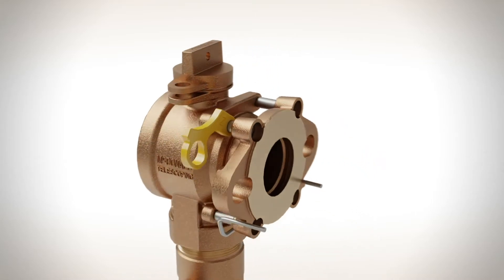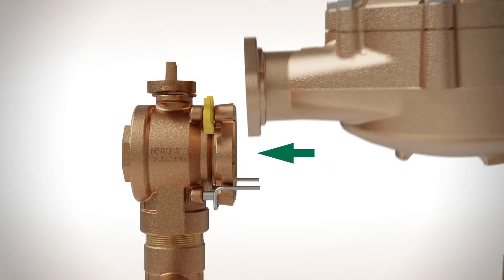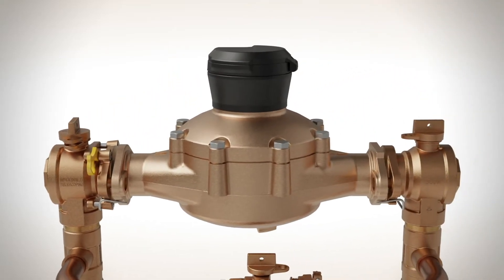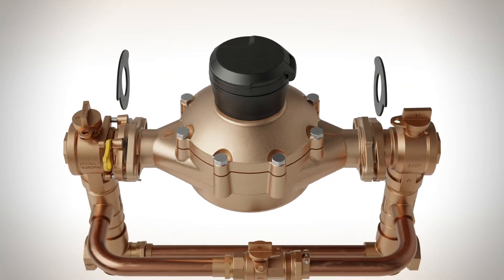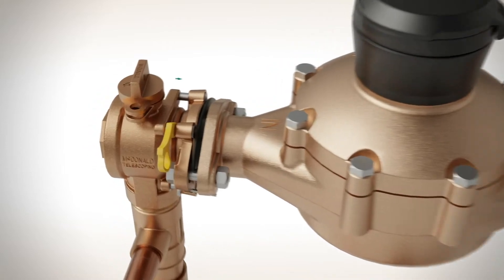Simply flip the handy spacer, allowing the flange to be retracted one quarter inch, providing extra room to easily place or remove the meter. Once the meter is in place, installing gaskets has never been simpler. Insert the bolts, then tighten the flange to seal it in place.